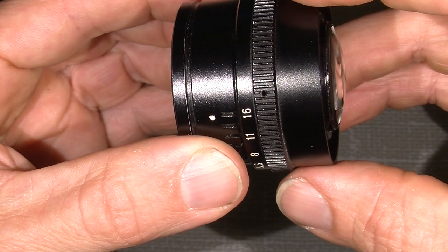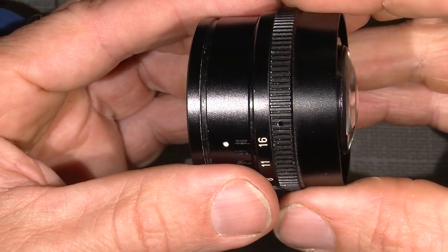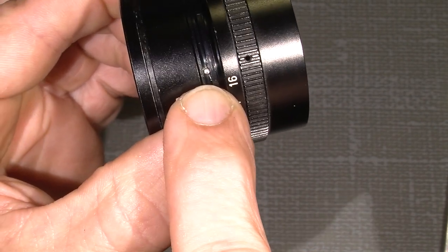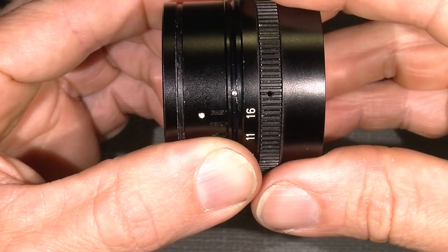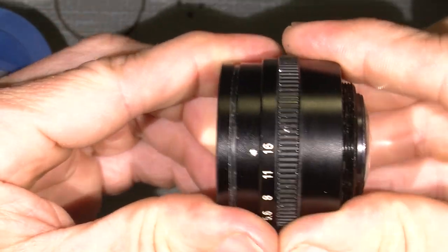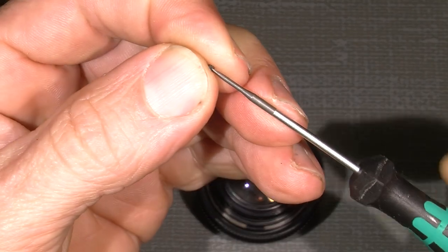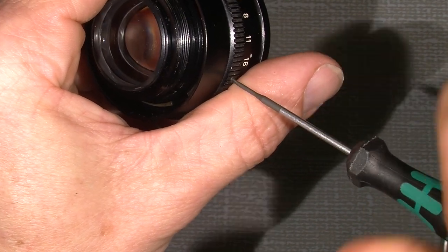Then I will put this ring on. I have my little white dot here and the screw — not a hole but a kind of mark for the set screw which has to sit directly over it. Now it should be possible to put in the screws that hold the aperture ring in place.